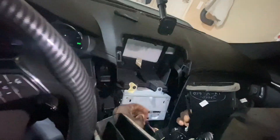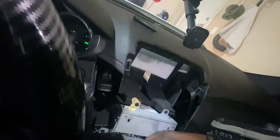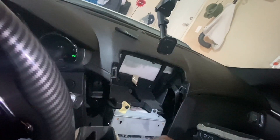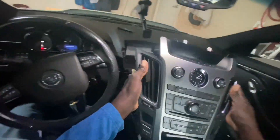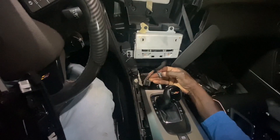It looks like there is a plug right here that I need to unplug. Let's push down on the clip, and I'm assuming it should just slide out. There we go. And there's one more down there for the power plug. Got it out - you can see I just had to press this right here in order to get it out.